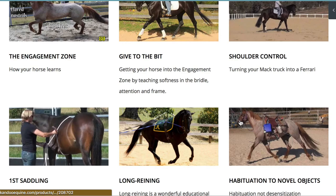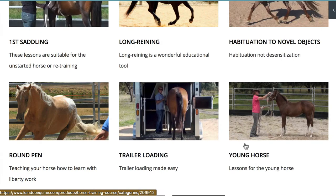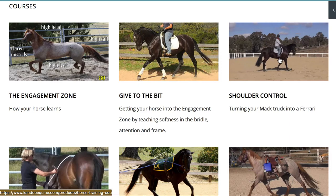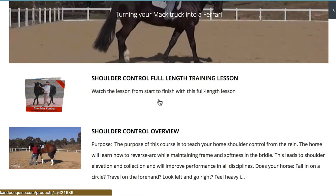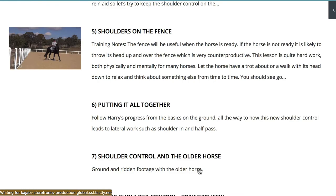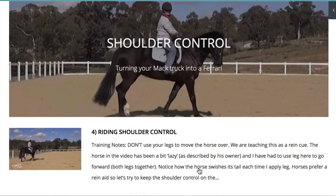We then move on to shoulder control. All of these lessons up until we get to the next page can all be done from the ground. A lot of the lessons have ground and ridden work, such as the shoulder control. When we go into shoulder control, there's a full-length training DVD to start off with, and then a number of lessons showing you how to teach shoulder control from the ground and then on board when you're riding.